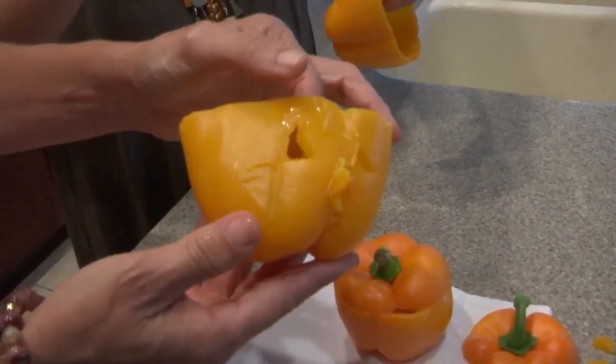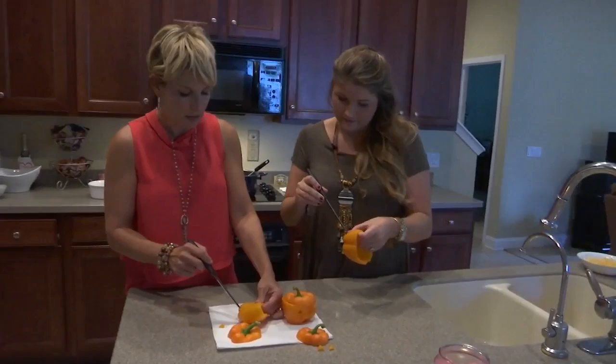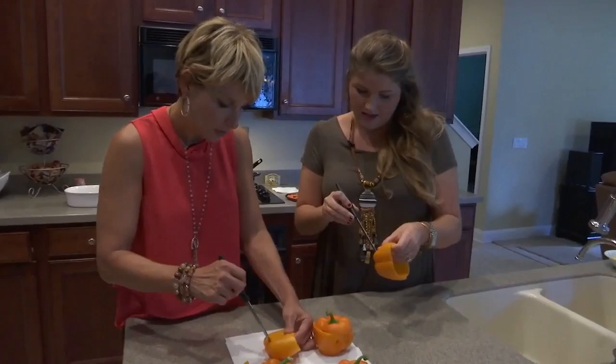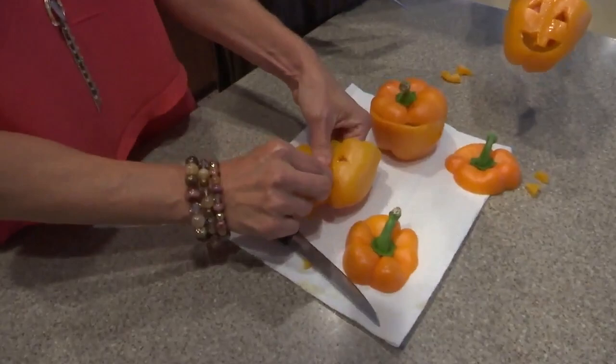What if you're doing this with your kids? This knife is sharp, and it's a small area, so maybe this part you would do yourself. I would definitely cut it first. Maybe talk with them and see what kind of face they want and not do it for them — maybe they could draw it on a piece of paper first, and then you could simulate it. Oh my gosh, can we just talk about the difference? That's okay, I'm going to be eating it, so I'm okay with that.